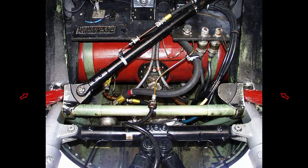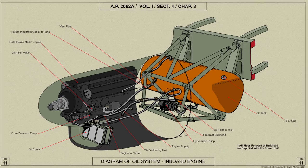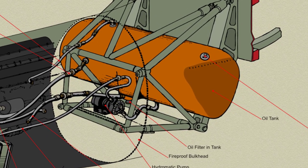The inboard tanks are mounted in straps in the engine subframe between the main wheel unit support beams and the fireproof bulkhead. The straps are carried on two cross tubes attached by means of bolts, brackets, and clips to the struts of the subframe and to the support beams.